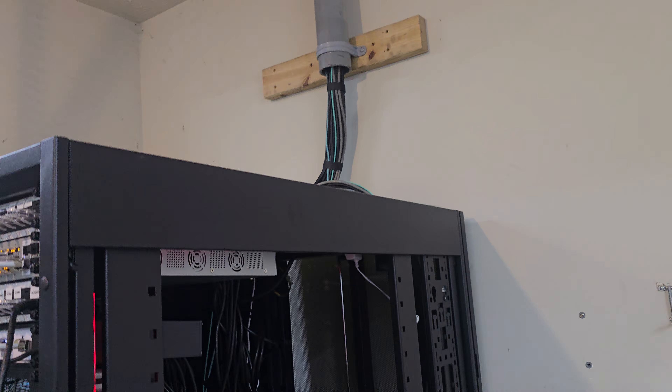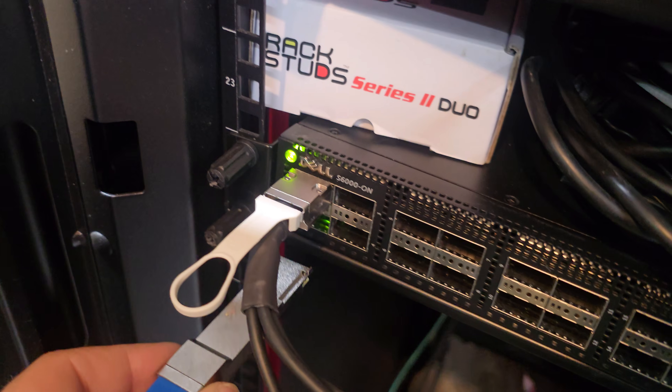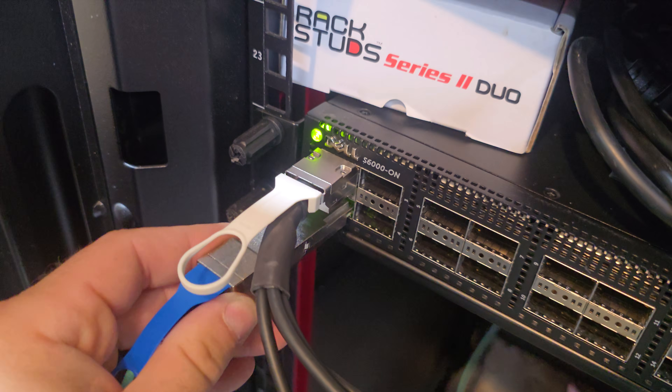So I got the fiber ran down, I got the side of my rack off. This is the fiber coming out right here. I'm going to plug it into port two on this switch, and then we'll go upstairs and configure that port.